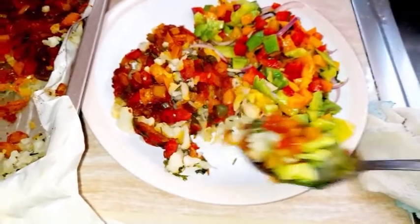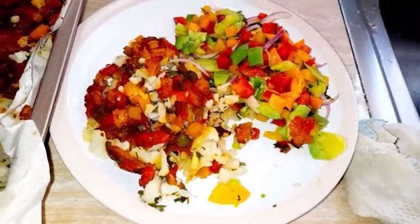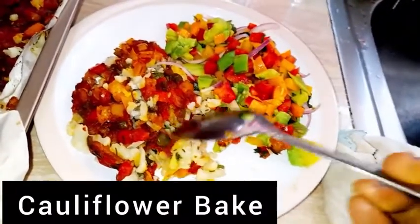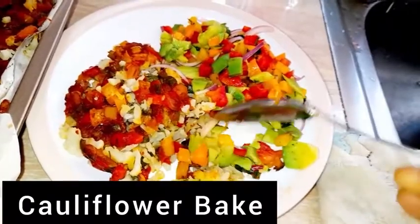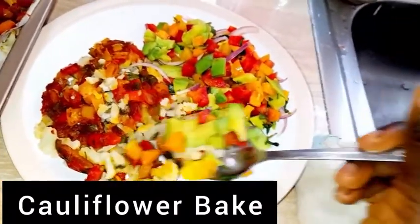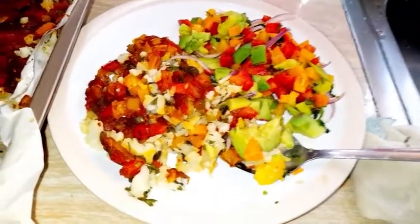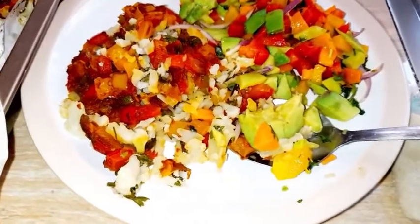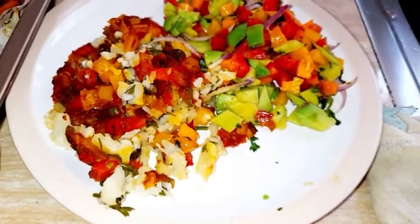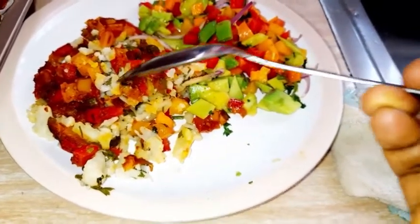Hello friends, welcome back to our kitchen! Today we are making a colorful, delicious cauliflower bake — a breakfast recipe. It was hard to name it, so we'll just call it a cauliflower bake. It's made entirely from vegetables — cauliflower and avocado — ingredients you can get easily.